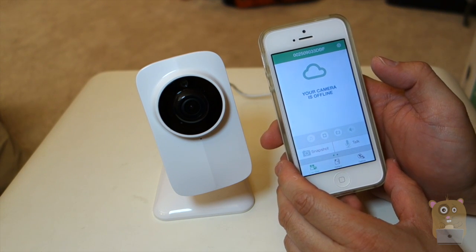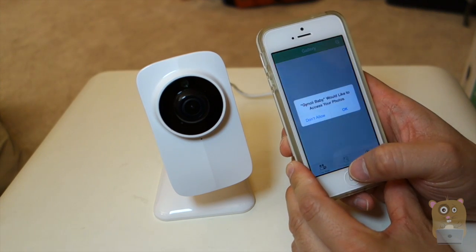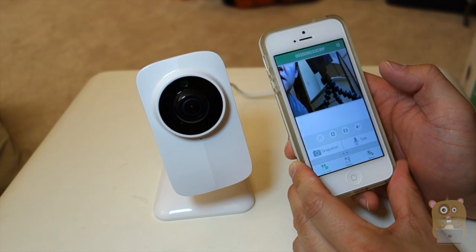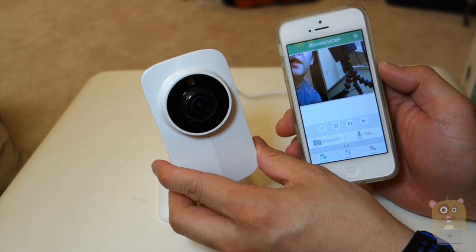It says this camera is currently offline. Now let's switch out of it and switch back. Now the camera is online again — operational.